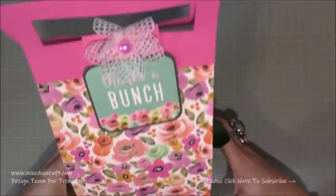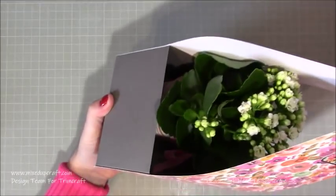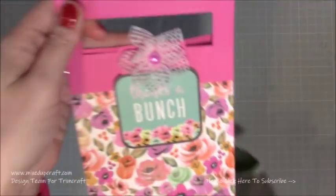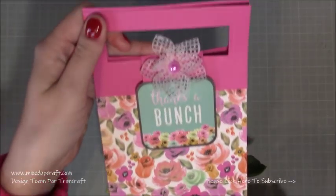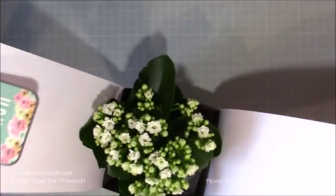Hi everybody, it's Sam at Mixed Up Craft. Thank you for watching my tutorial today. I'm going to be showing you how to make this little plant holder or carrier case. If I bring it to the side, you can see this really cute little plant, and from the top it says 'thanks a bunch' with a little vellum flower. Just take this velvet piece off and that's what happens.